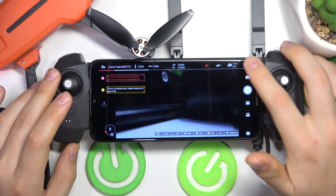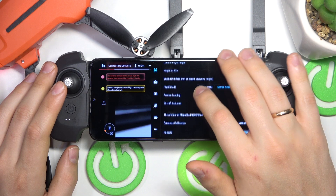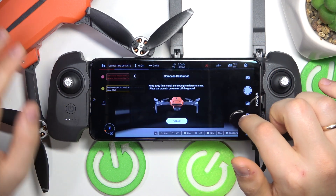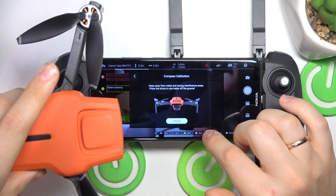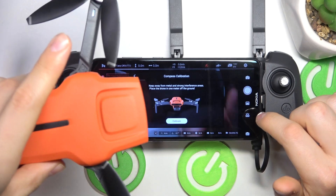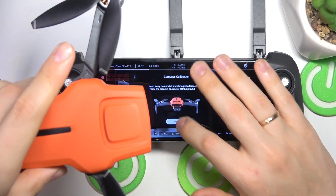Then launch settings. Here select the first category, that is drone's preferences. Now scroll down and look for the compass calibration. Press the calibrate button. Make sure that your drone is kept away from metal and strong interference areas. Try placing the drone one meter off the ground if possible, and now press calibrate.